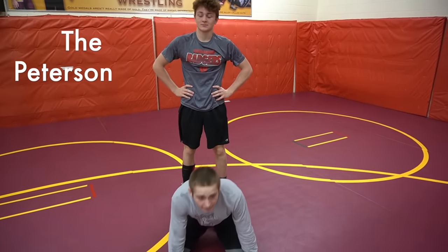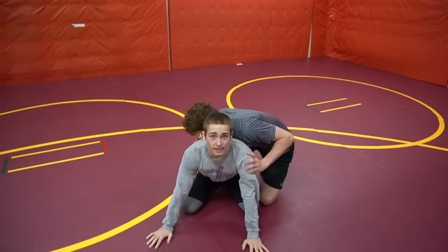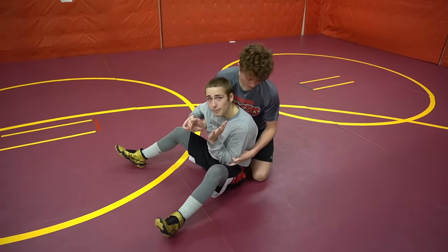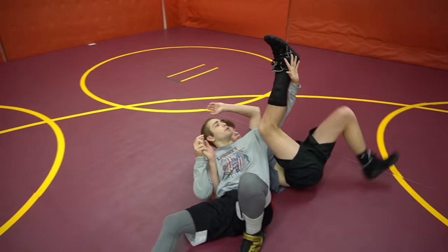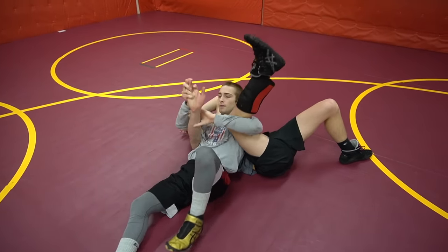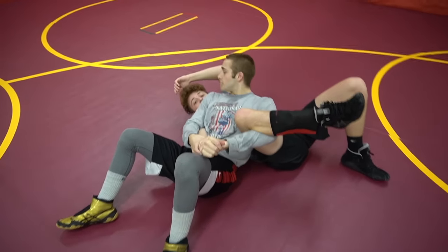Escape number two is called the Peterson. Again from referee's position, I sit right here, grab the fingers, he follows me. I reach under his leg, catch him, hold his hand just like so — make him a flat man. That's number two, called the Peterson.